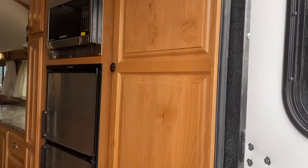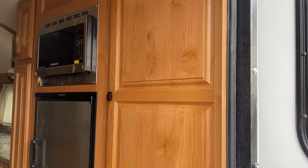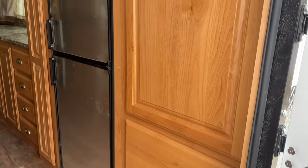As you walk in, nothing too different here on the interior. Big closet, fridge, microwave, your big banks of drawers, your pull-out pantry.